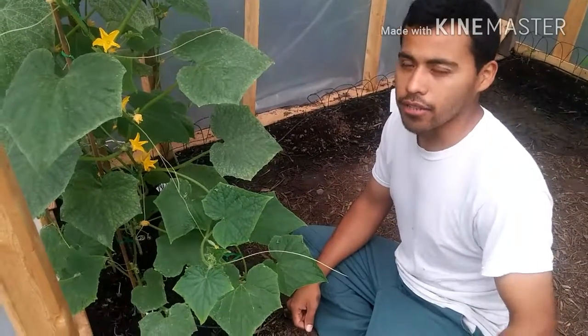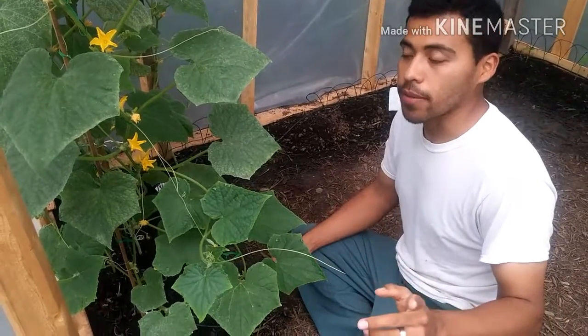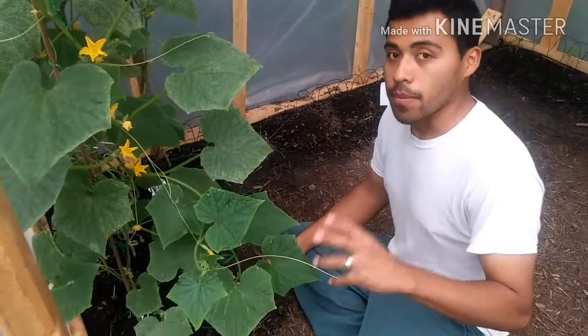Hi guys, this is the Pallet of Nagy Nugger and today I'm going to do a quick tutorial of how to self-pollinate your cucumbers.